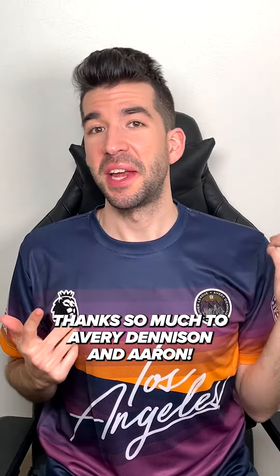Thanks so much to Avery Dennison and Aaron. If you're on Twitter, follow him at Everyday Dude. Follow Avery Dennison and learn a little bit about the world inside kit making. Let me know if you want to see a kit review and I'll do a deeper dive into this shirt. Thanks for watching.